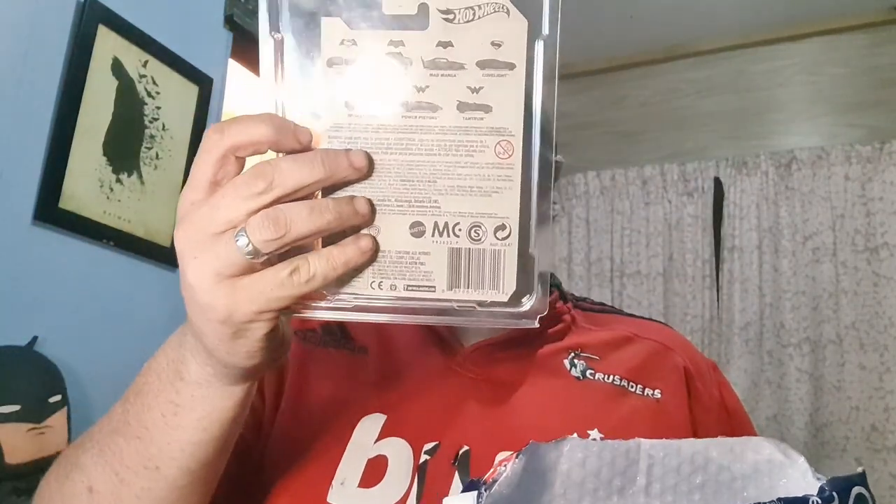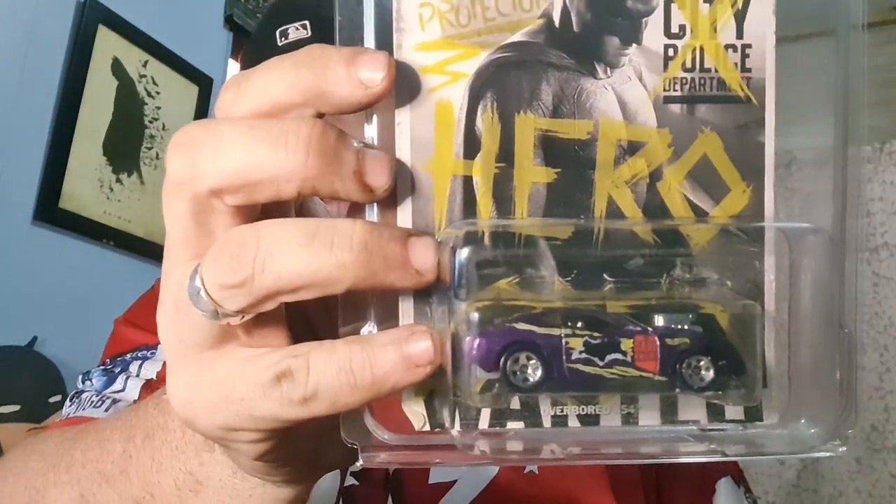The first package is from Hemi, a long-time friend, subscriber, and follower — a good mate. He sent me some Hot Wheels collectors and kindly put them in protectors as well, which you can buy from The Warehouse quite cheap. So we'll open this up and have a look. They're all in a bag, no damage, and he's put them in the Hot Wheels protectors — what a hero!